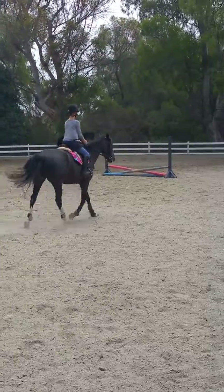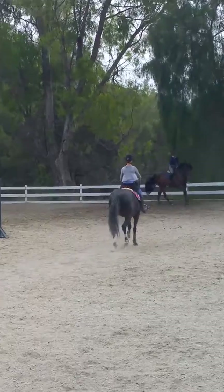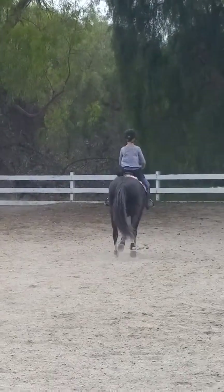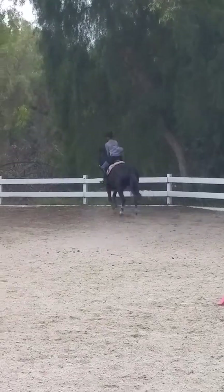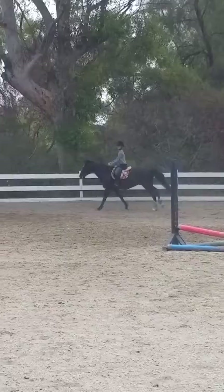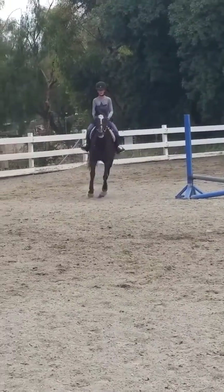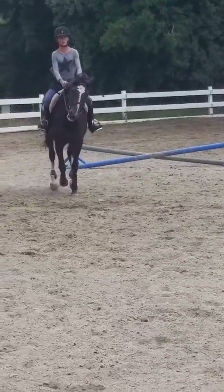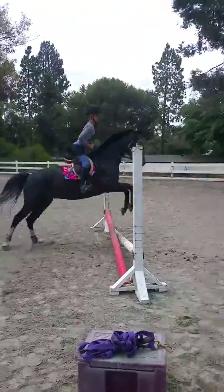Now start bending her off your inside leg a little. Look slightly at her left ear. Good, very good. You're counting the rhythm of the one, two, so you can find a good distance. Legs, good.